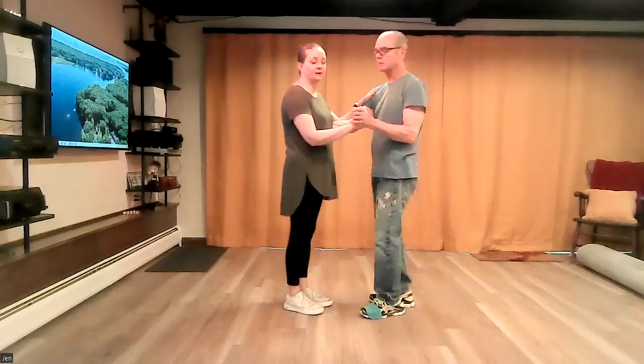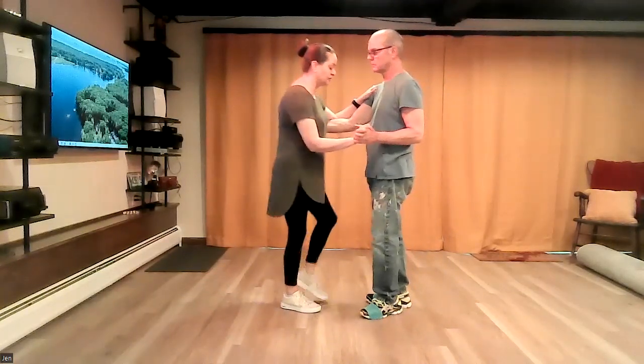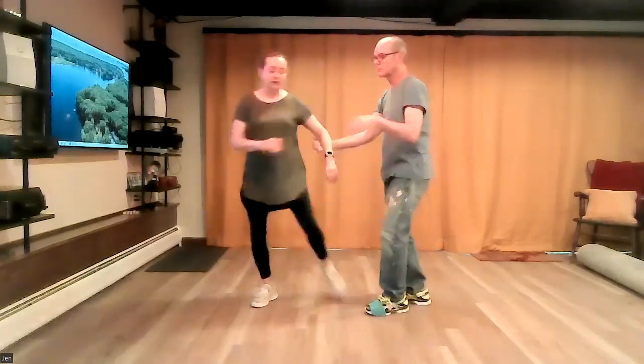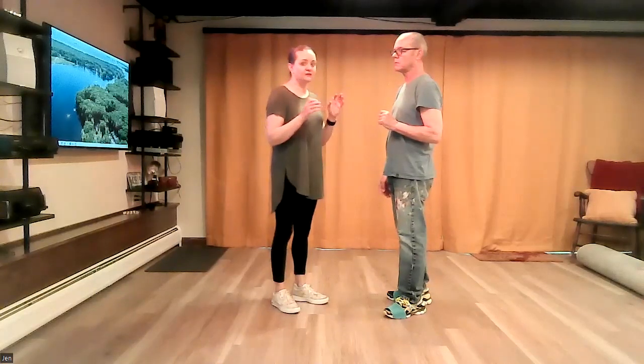We're going to start in the second half, so you've already done single-single-triple on your hacksaw. Starting on the lead's right, follow's left: one, two, three, four, five, six, seven, eight, one. The redirect happens about on seven.